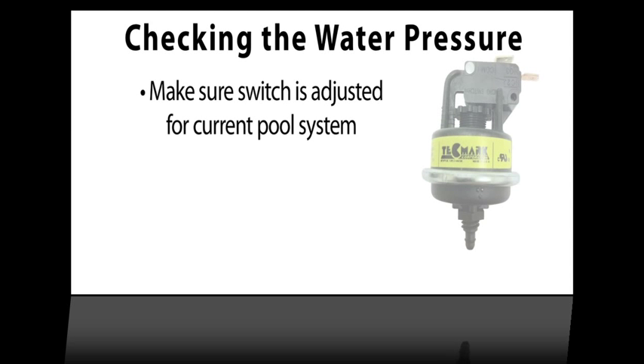The heat siphon is equipped with a water pressure switch that should be adjusted by the installer to match your pool system. If this is a new heat siphon, check to make sure that the water pressure switch has been adjusted.